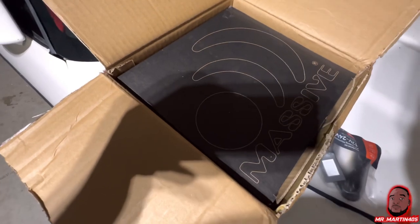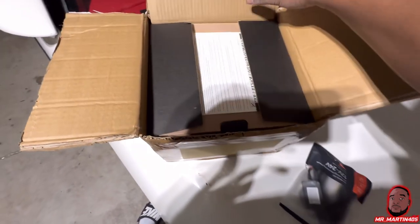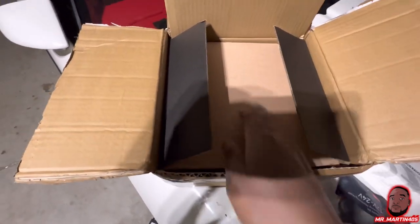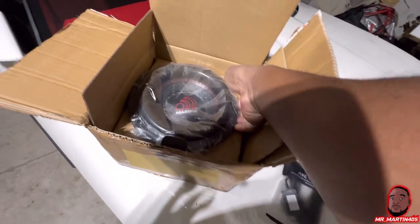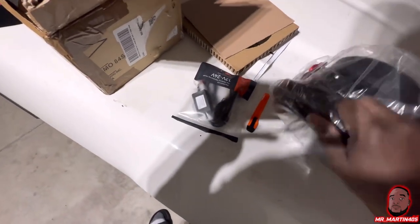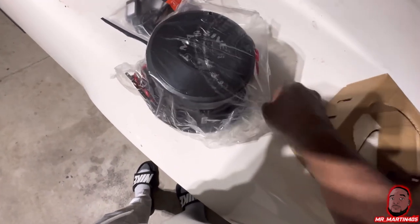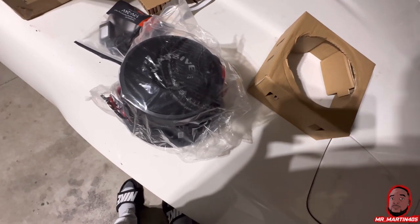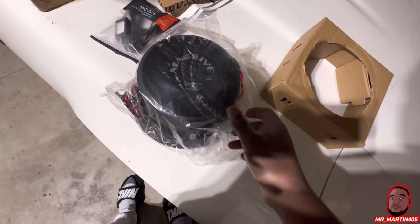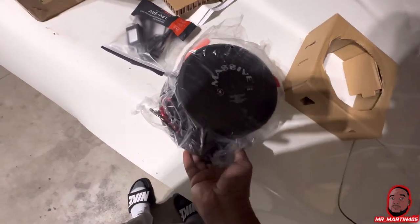I plan on going with 800 watts on the mids and highs, and I'll probably run a thousand watts on the sub. This is a nice massive eight inch Sumo 84 — it's also what I have in my Durango. It has an 800 max rating so I'll probably get a thousand just to have more than enough. So that's one eight inch sub, two six by nines, two six and a halves, and two four inches. I already have my stereo in there.